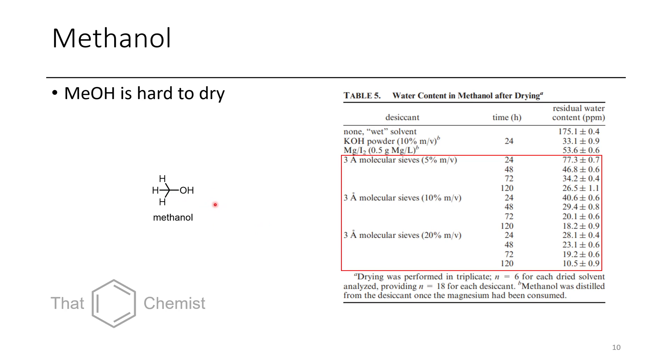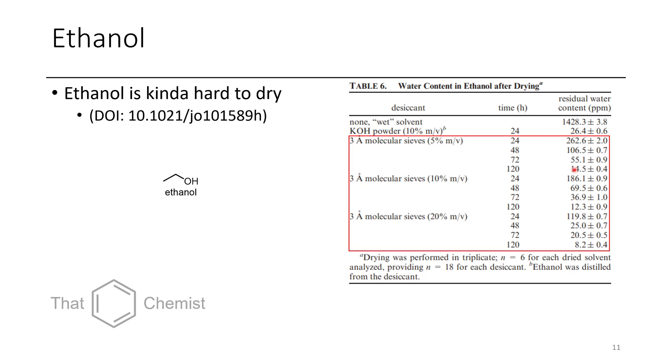Methanol is one of the hardest solvents to dry. You can use 3A molecular sieves — you don't want to use 4A sieves because methanol can actually fit inside the 4A sieve cavity. With 20% mass per volume loading of 3A sieves, even after 120 hours it's only down to 10.5 ppm. KOH and magnesium with iodine also work, but not quite as well. Ethanol is similar to methanol, though you can reach a slightly lower water content. KOH also works quite well for ethanol, getting to about 26 ppm, which is pretty decent considering you just use KOH and do a distillation.